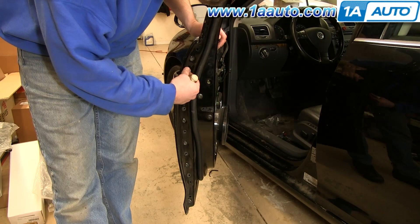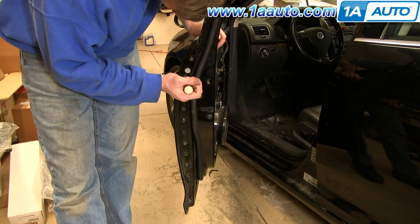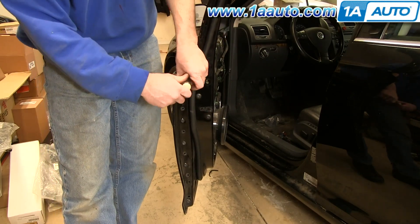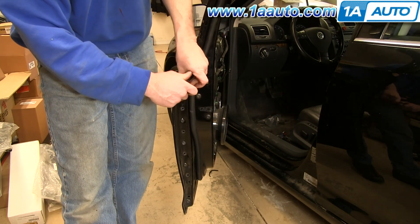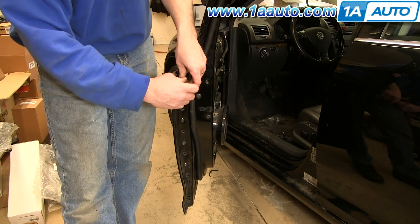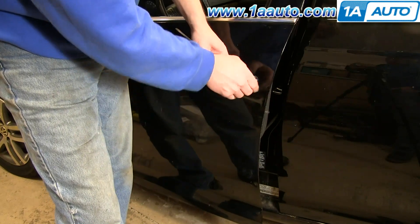Now just remove this sticker, and then in this hole you'll see a T25 Torx screw. You want to just reach in there and loosen it up. It'll start to firm up a little bit, and when it does, you're all set. Once you've loosened that screw, you can just pull out your lock bezel.